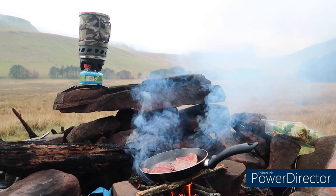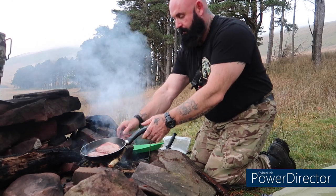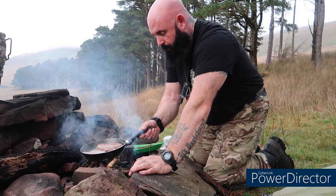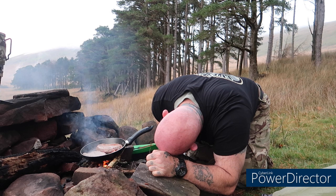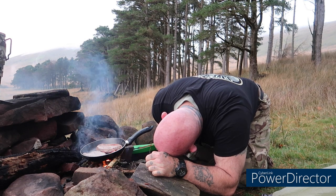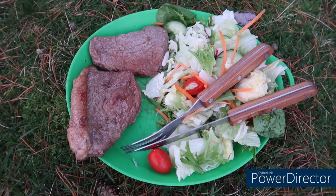Steak and salad now - there's a little bit of light left. No alcohol tonight. Tea is served. Steak and salad.